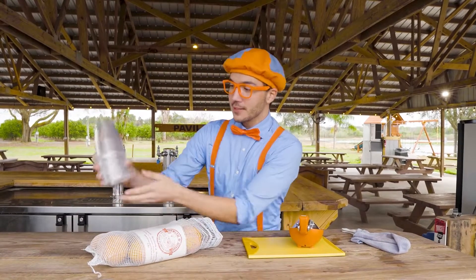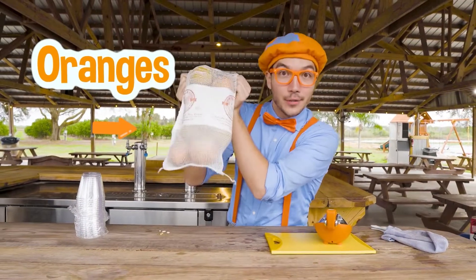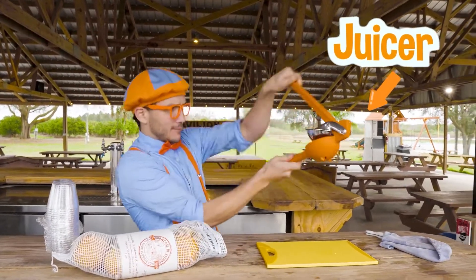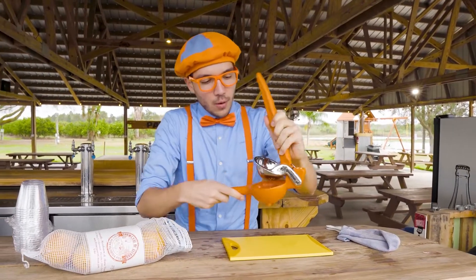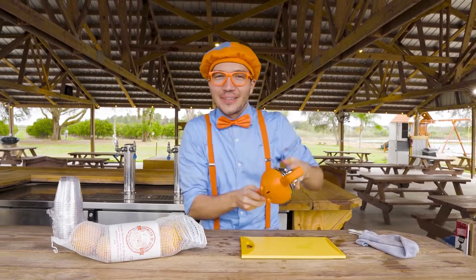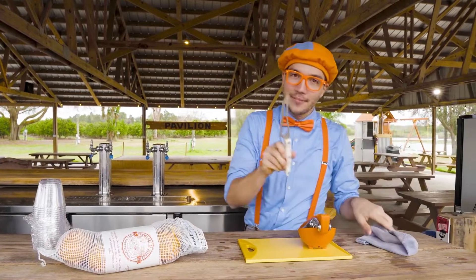We have some cups. We have our oranges — that'll have all the juice. We have our juicer, and this juicer will put the oranges in here and that'll squeeze out all the juice into our cup. And last but not least, we have our cutting board and we have a knife.